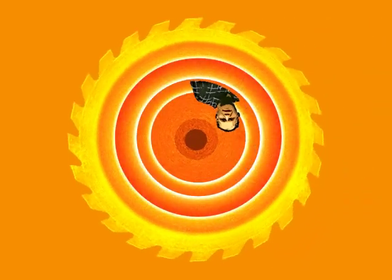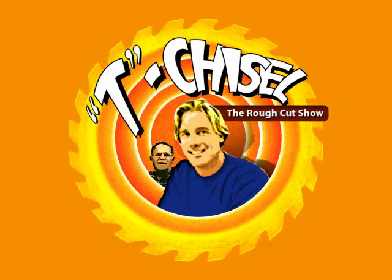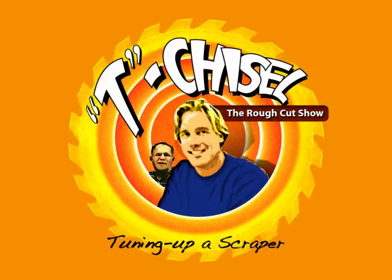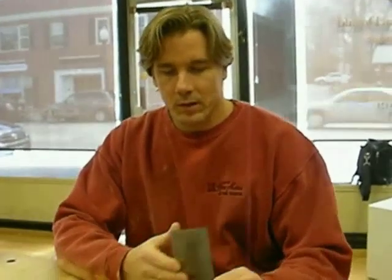Here we go. Ready? He's better than me. Showtime! You want your coffee? No, I'm good. You sure? It's kind of close to my project. Oh, okay. Come over there, we're next to my coffee. Alright, thanks buddy. What I want to show you guys is how to tune up a scraper.